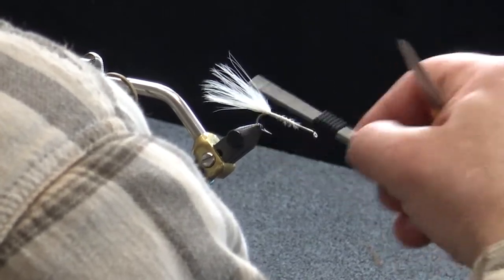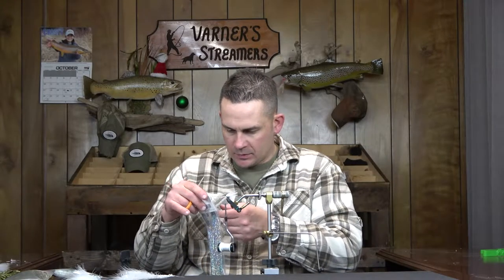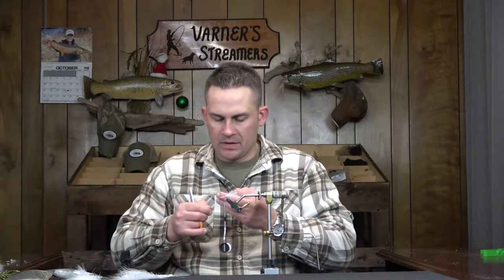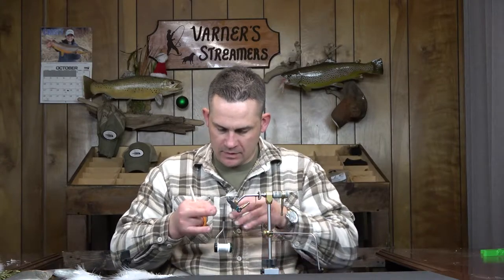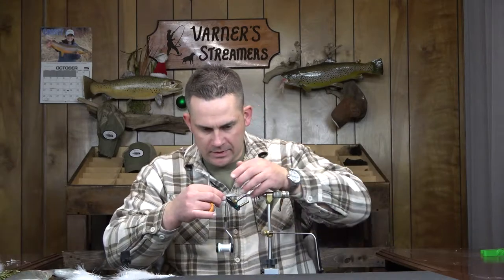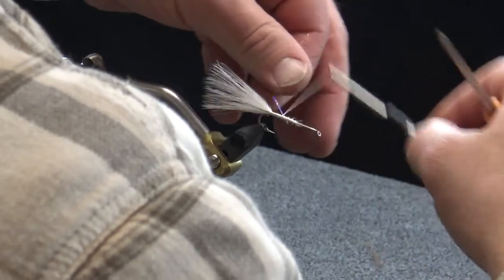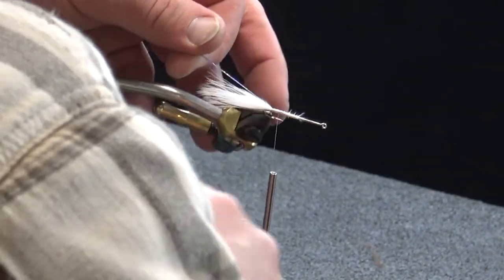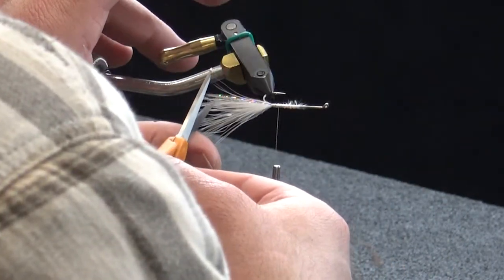Then I'm going to throw in just two strands of silver holographic flash which I'll double over to make it four — putting some internal flash in. I dropped one, so it's going to be three. I'm going to stop this just short of the length of that marabou tail — run one on my side, one on the front camera side. Just a little bit of internal flash. If you want to skip that step, if you don't want as much flash or any flash at all, that's up to you. Let me trim just a couple of these.